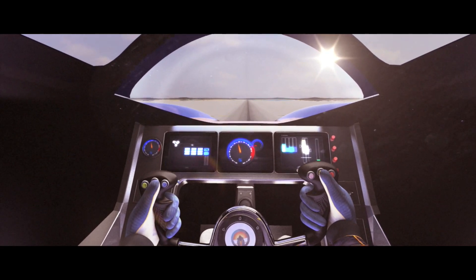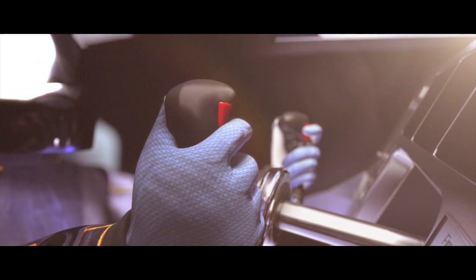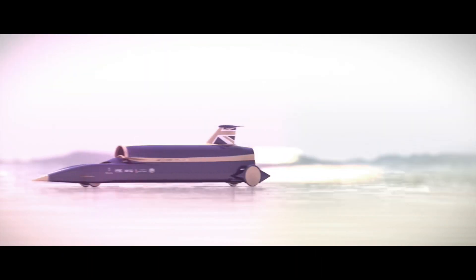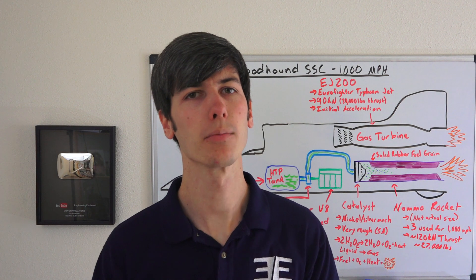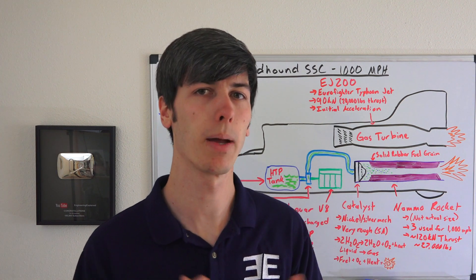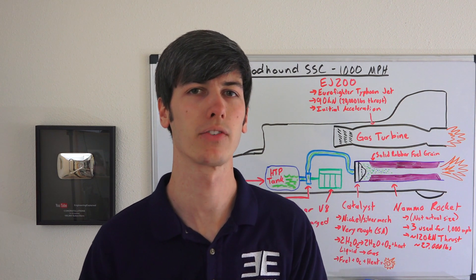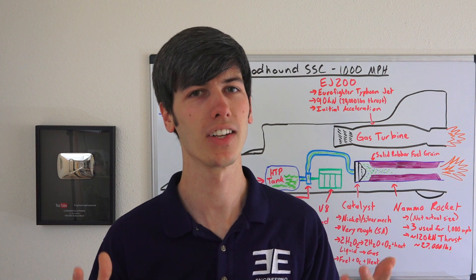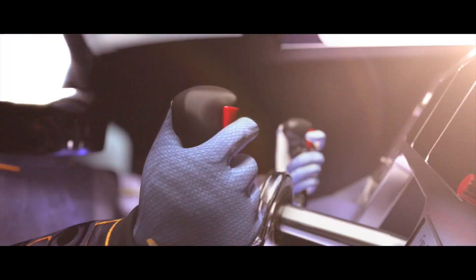Another thing to pay attention to is that as you approach the speed of sound, airflow gets unpredictable and tries to rip apart the car. You can use computational fluid dynamics to simulate this and make sure your stresses are in check. As for Mark Elvin, the lead engineer — he was a member of the 1K Club and sent a message expressing his interest. They asked him to submit his CV, and it didn't hurt that he had 5 years of experience with the Williams F1 team. Within 2 weeks he was working on the project.